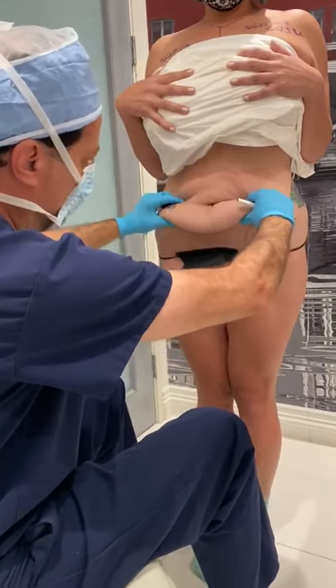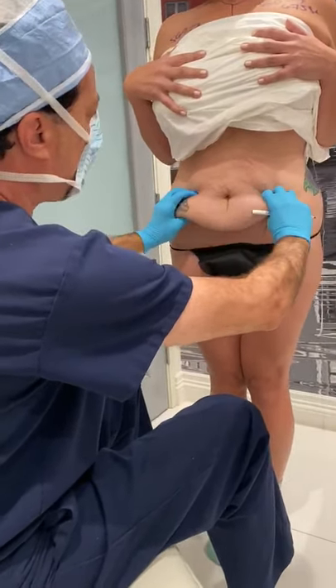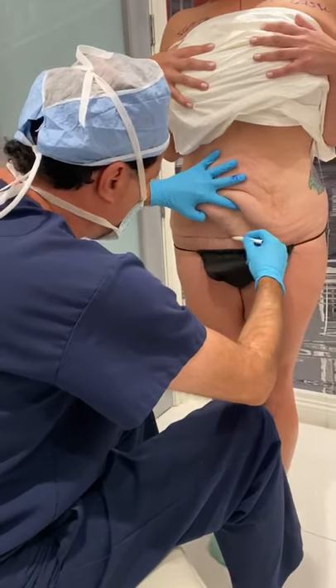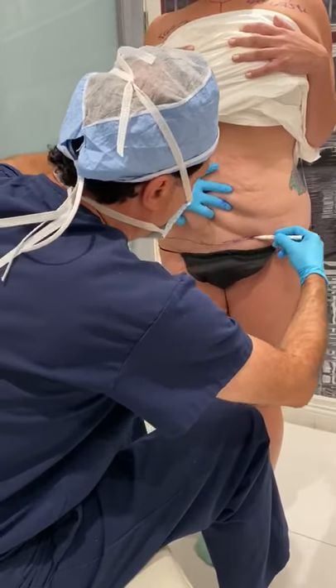Good morning. We are going to be doing some markings on her abdominoplasty. She's lost tremendous amounts of weight, and so the first mark is very low — just like a C-section but going all the way across.